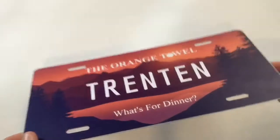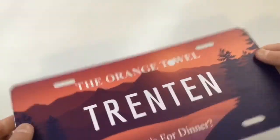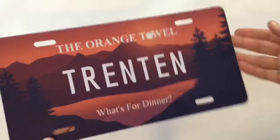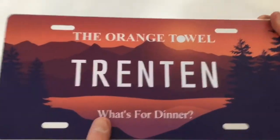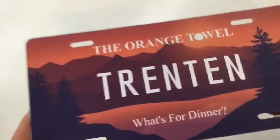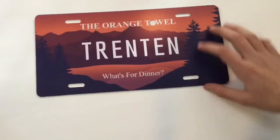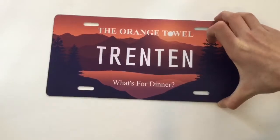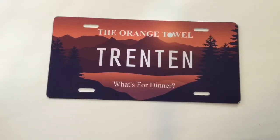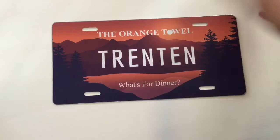We're not sponsored by Banner Buzz, but I just really like their website. They have a really good way of customizing stuff and I can't get over how good this thing looks. If you want a custom license plate, go to bannerbuzz.com or .ca, wherever you are. They don't just do license plates — they do banners and lots of other stuff too.